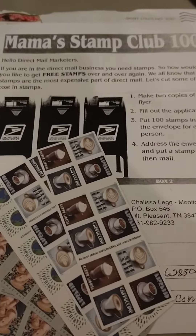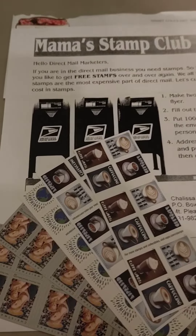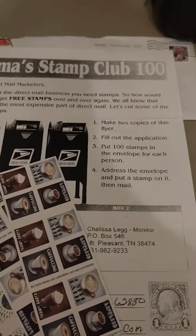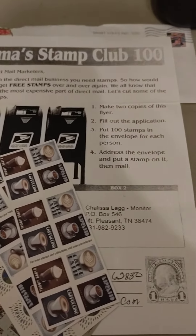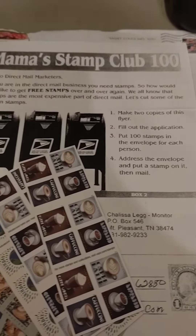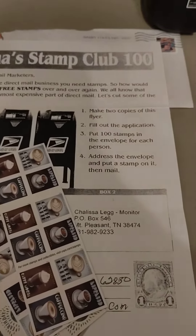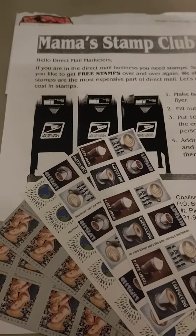Just read and follow the instructions, make two copies, fill out your information, and put 100 stamps for each person that's on the flyer, and put it in the mail.